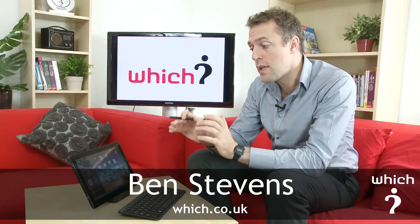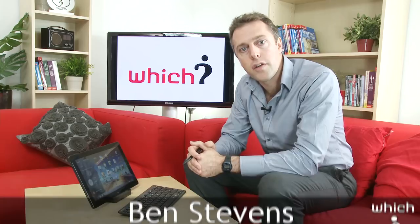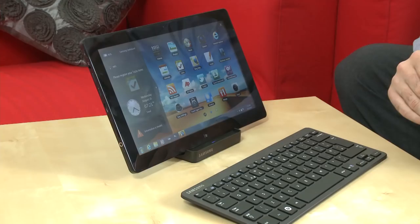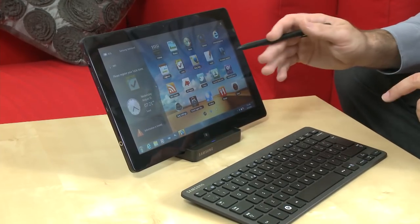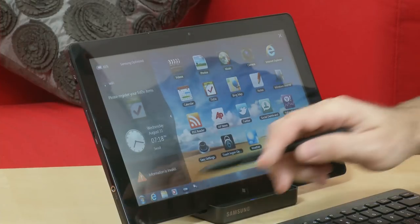This is the Samsung Series 7 Slate PC, running an optimized version of Windows 7. It's a consumer-based product but designed for work — a PC on the go, if you like.